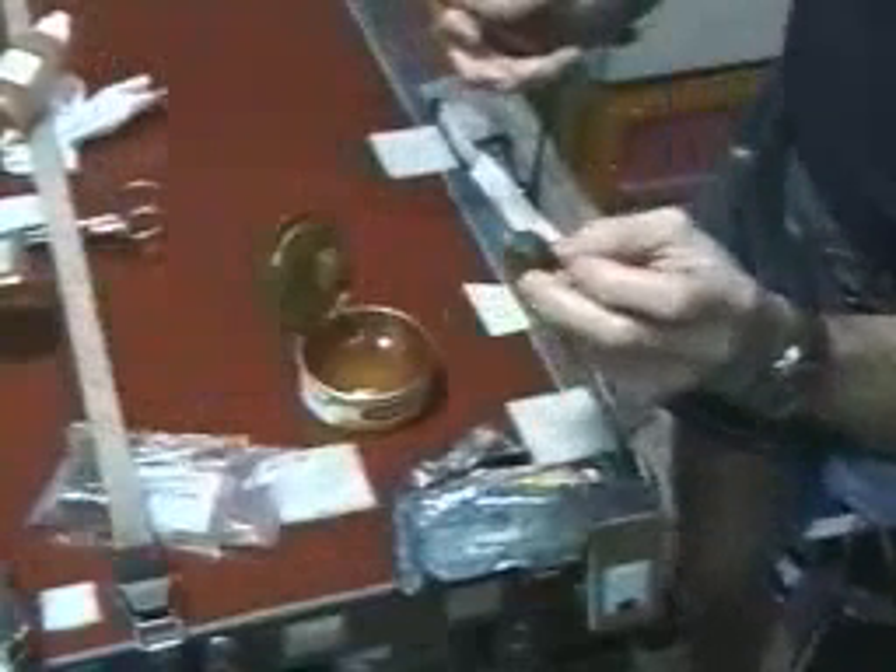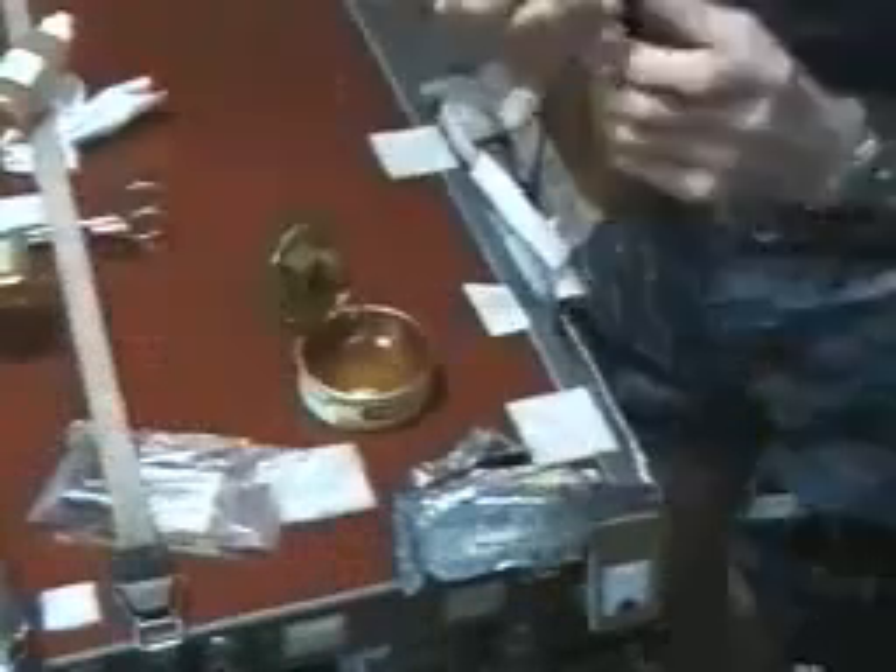And since the lid has honey stuck to it, it makes a great place to park your little loaves of bread to keep them out of the way.